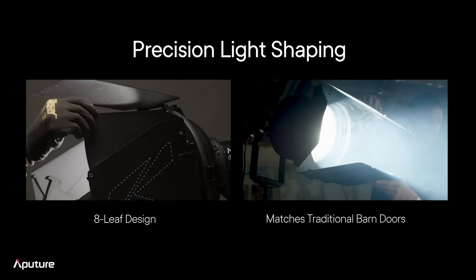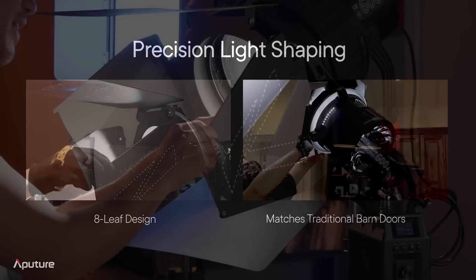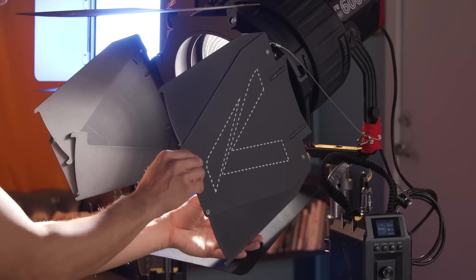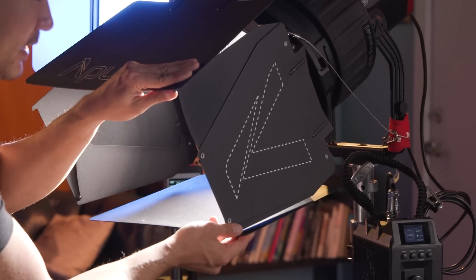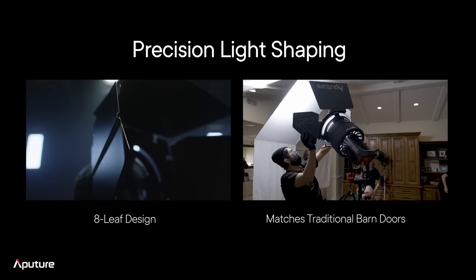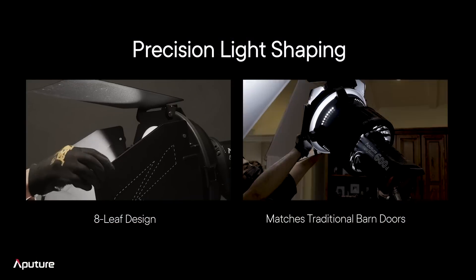Beyond that, we talked about the metal build and how the actual size complements the Fresnel. We've also got eight-leaf barn doors here — I can actually slide this out and get a full box shape to shape in my light, and if I want to collapse this in, all I need to do is push that in and they'll close in a little tighter. Everything here is built and based off of actual feedback from lighting technicians in real use.